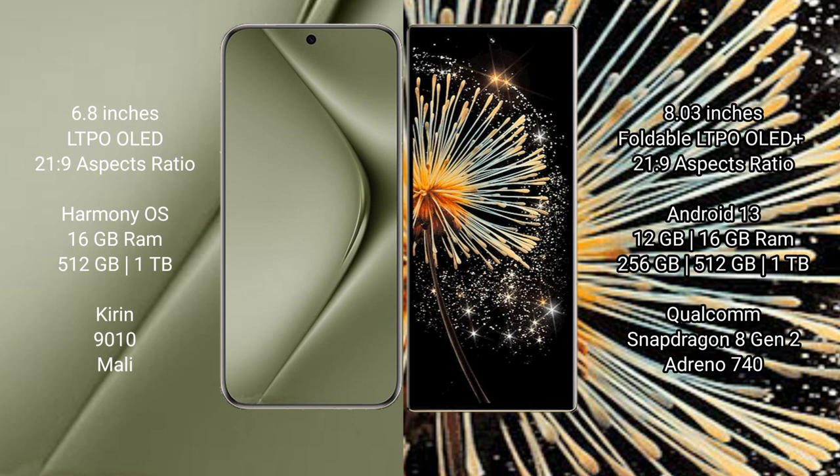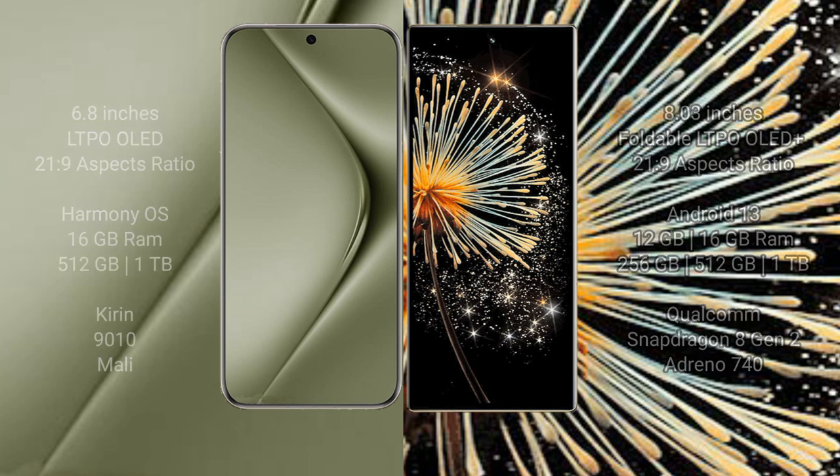The Huawei Pura 70 Ultra comes with 16GB RAM and 512GB or 1TB internal storage, powered by the Kirin 9010 processor. The Xiaomi Mix Fold 3 comes with 12GB or 16GB RAM and 256GB, 512GB, or 1TB internal storage, powered by the Snapdragon 8 Gen 2 processor with Adreno 740 GPU.